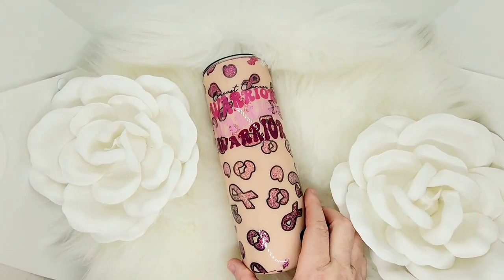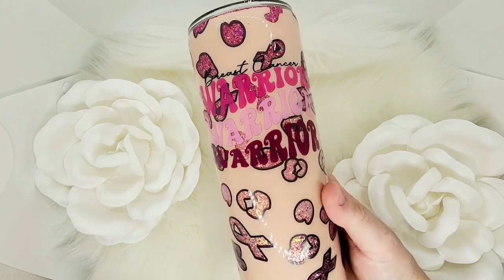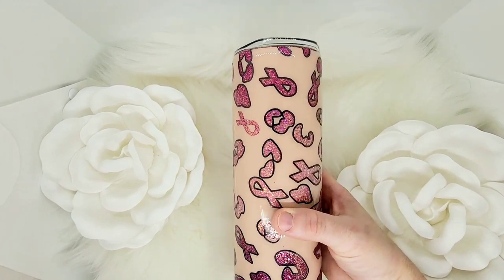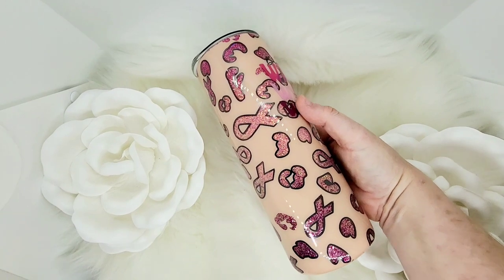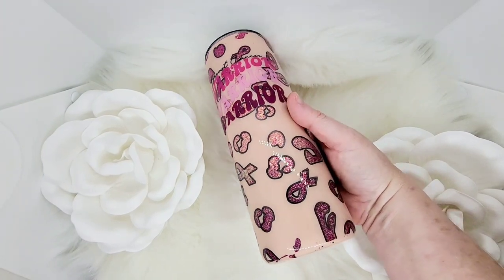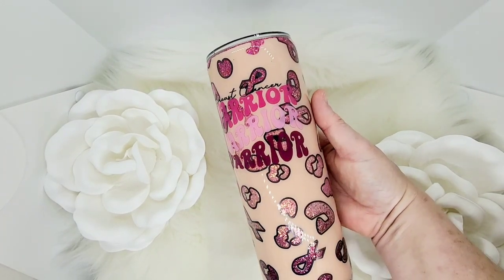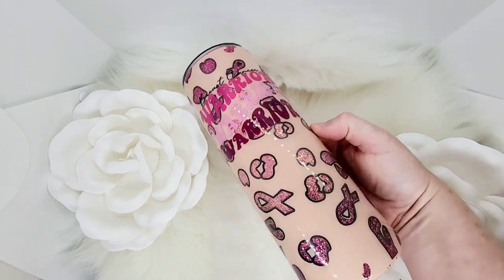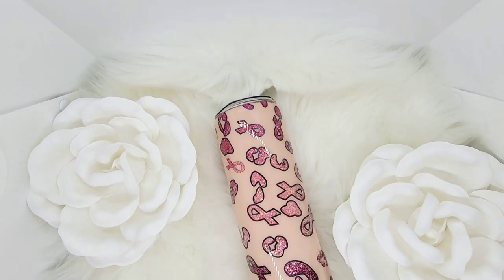And there she is! I'm so happy I got to do one of these tumblers — I've always wanted to honor the warrior that women truly are. I was very proud of the colors and this whole design, and I enjoyed working through challenges and getting help from friends; that's just what goes into this art we do as tumbler makers. I hope you love it and I hope it inspires you to try a peekaboo — they seem very intimidating but they're really very easy. Please like and subscribe, comment below, let me know what you think, and I'll see you next time!